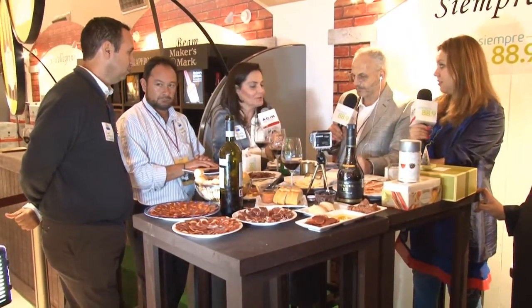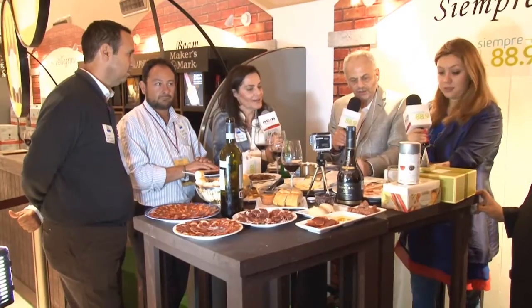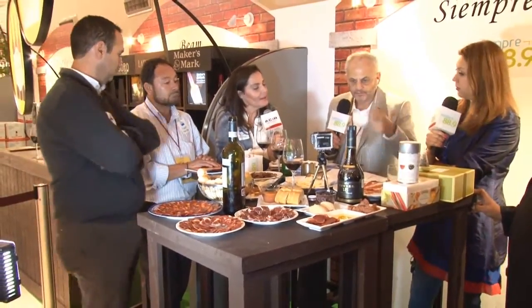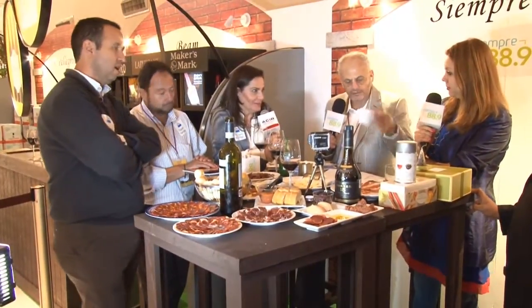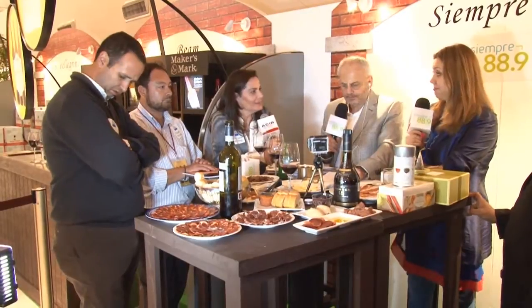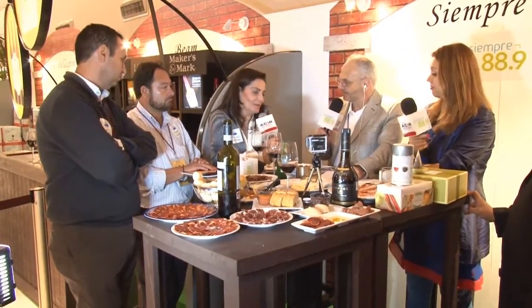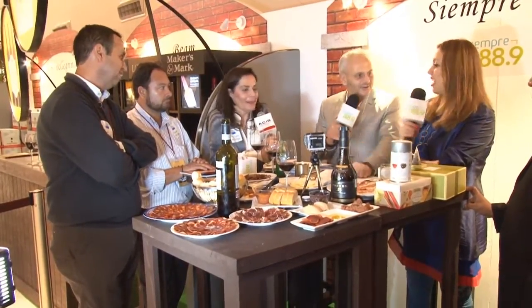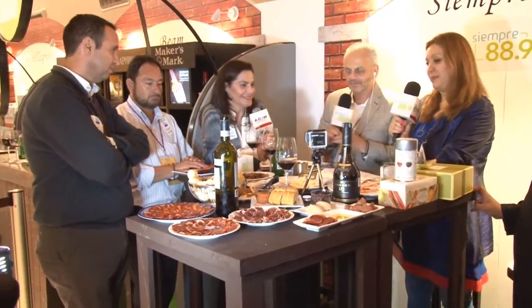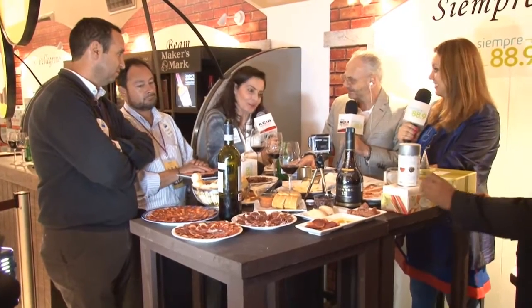Te agradezco mucho que nos hayas traído estos dos tés. ¿Este qué es? Este es un té blanco con higo, con miel y con un toque de albahaca. Es una combinación rica, explosiva, diferente y que gusta mucho. Aparte de que están delicados, es una presentación hermosa. Para lucirse en la mesa — es para lucirse y disfrutar.